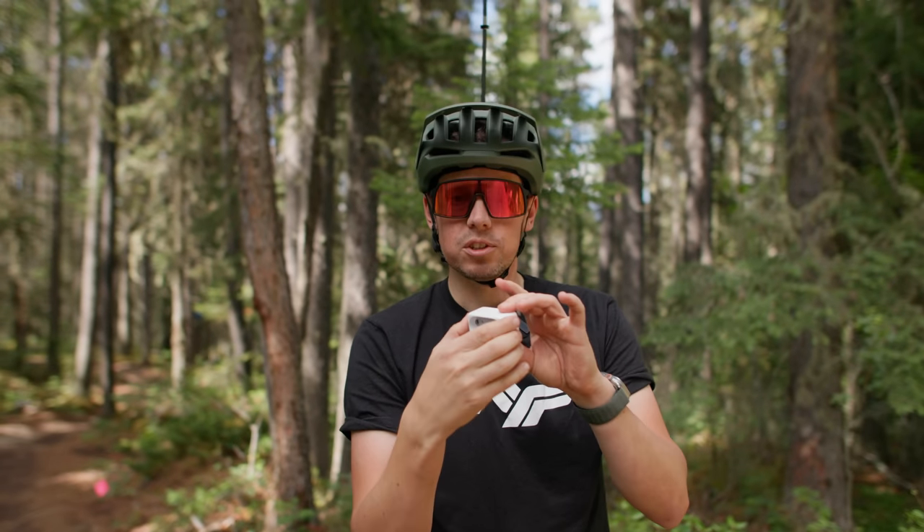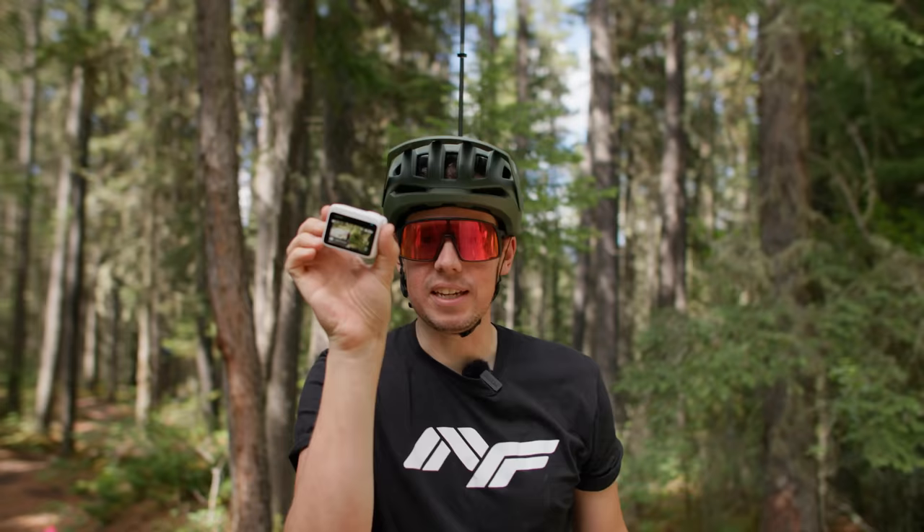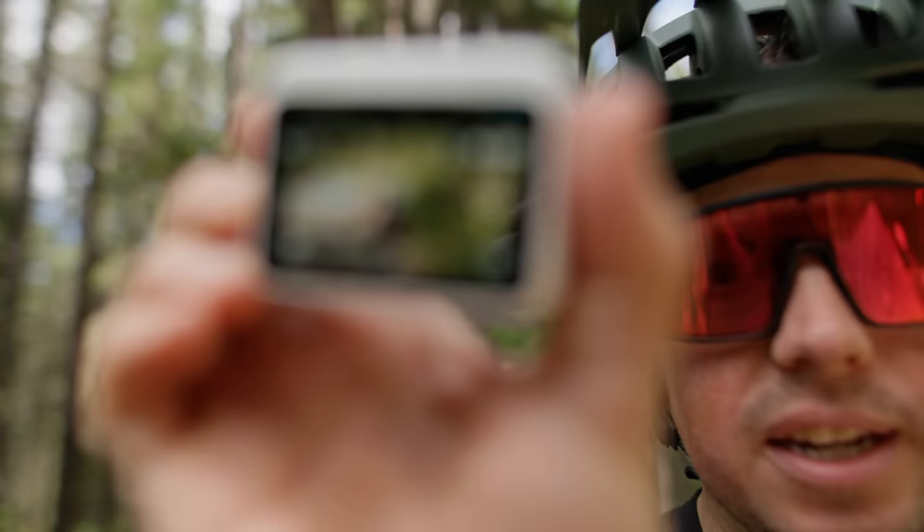One of my favorite parts of this whole situation is that these two things — the camera and the action pod — are always connected to each other. I'll just hit power on this, and it fires up that, sends the signal wirelessly to this, and now I can see exactly what I'm doing and adjust my angles.